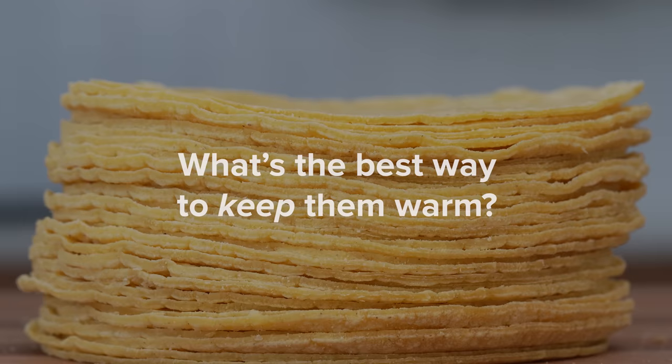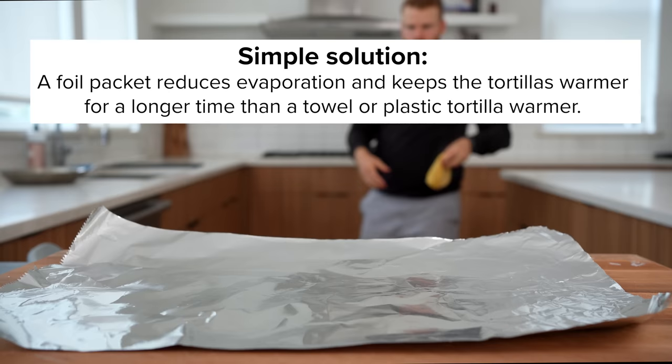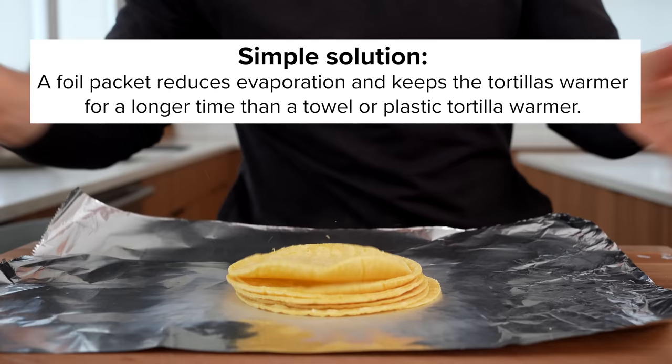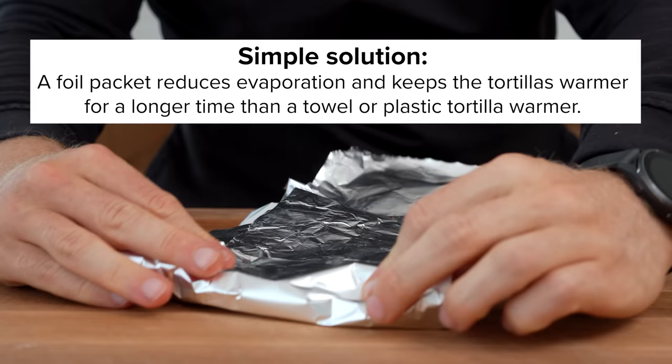If you're serving them for a large party, you need to know the best way to keep them warm. Keith on my team found that simply keeping them in foil gives the longest staying power, because the heat steams inside rather than escaping like it would through a towel. The goal is to keep the tortillas warm as long as possible to reverse starch retrogradation for as long as we can.